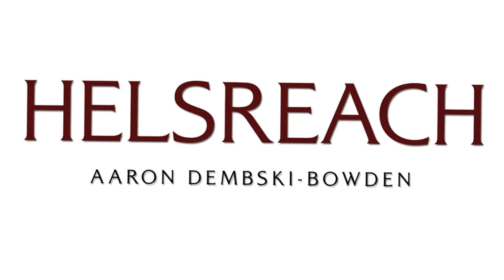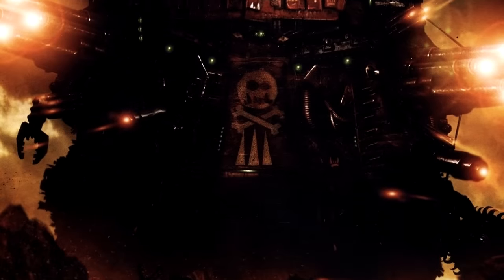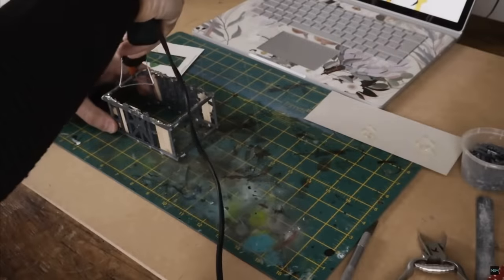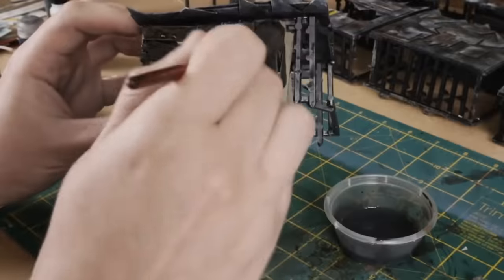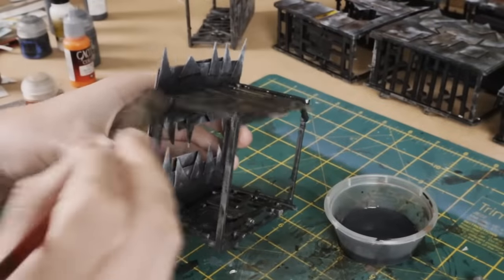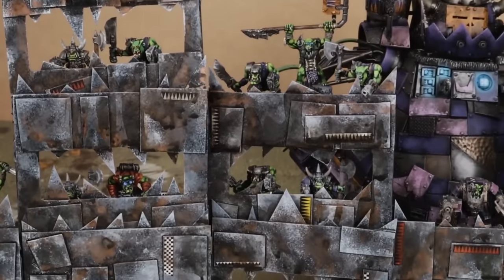In the novels where Great Gargants are mentioned, they're often referred to by the Imperium forces as Scrap Titans, and that name kind of gave me an idea. I love making my own terrain pieces out of junk — I've made a few videos where I do just that — and I have a pretty weird and wonderful collection of rubbish, so why not build my own Gargant out of junk? It's a pretty thematic idea, right?